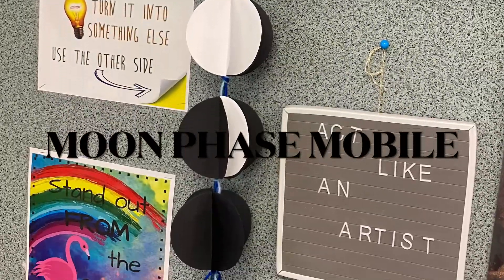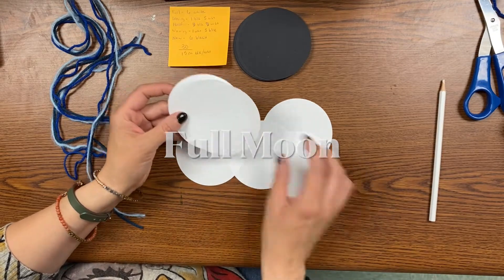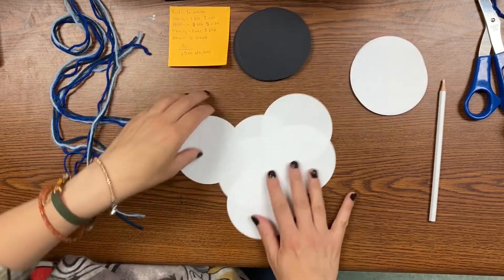Today we're going to create a moon phase mobile. A mobile is a piece of art that hangs either from a ceiling or from a wall.